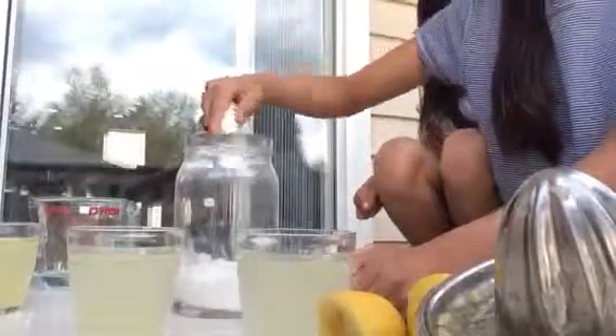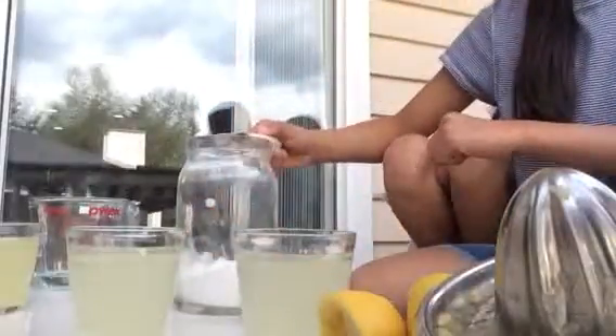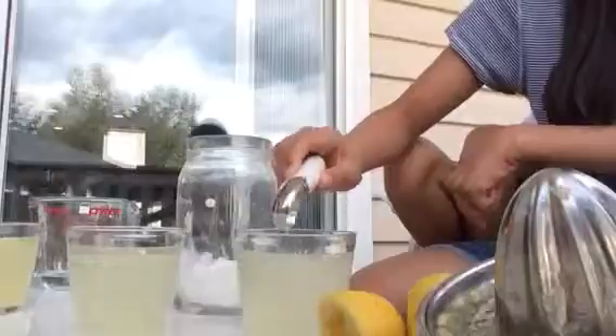Just add a couple of tablespoons of sugar — about two to three tablespoons of sugar.